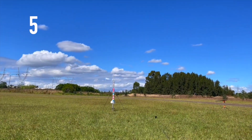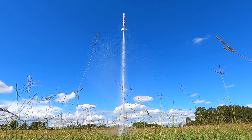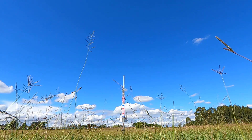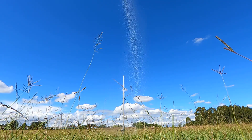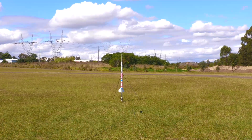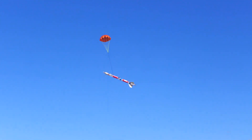We're launching in 5, 4, 3, 2, 1. It's on the rod, it's on the rod.